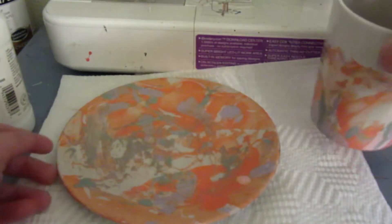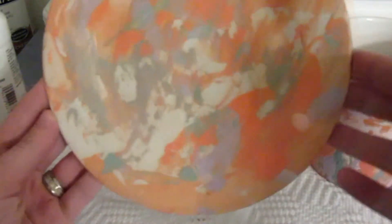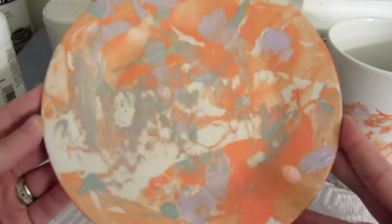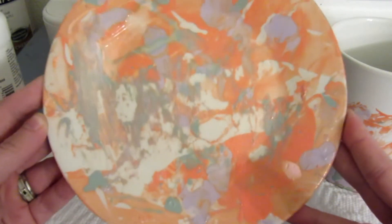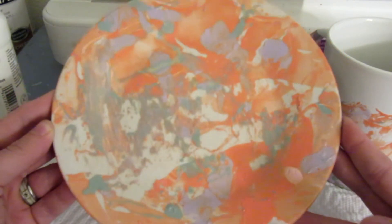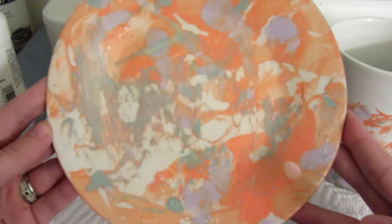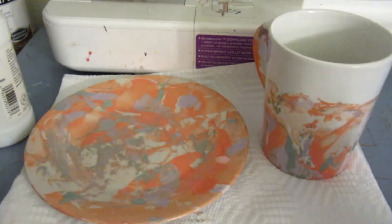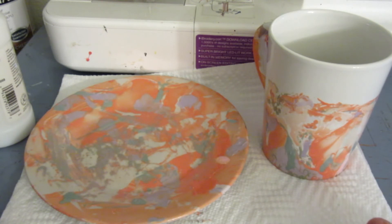I really hope this tutorial inspired you. One thing I like about these is that no two plates, cups, or whatever you decide to decorate are ever the same — especially with the colors and swirls. If you do decide to do a plate, get a bigger bowl — it helps a little bit — and possibly some gloves because you do get a little nail polish on you. Please subscribe and like my page, and I will see you next time. Bye!